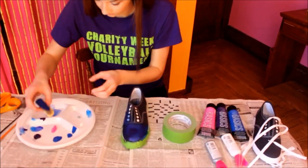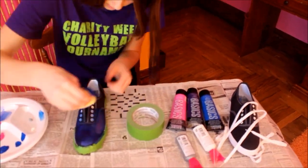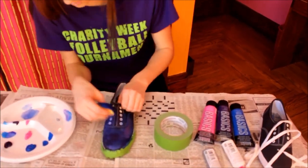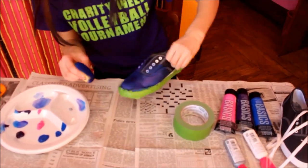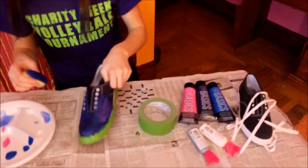So then I took my pink color and I put it on the side of the shoe, just kind of blending it in to make it look a little more natural. The pink color is really more like an accent color, so don't put too much of it. The main colors are just the purple and the blue, so don't overwhelm it with pink.